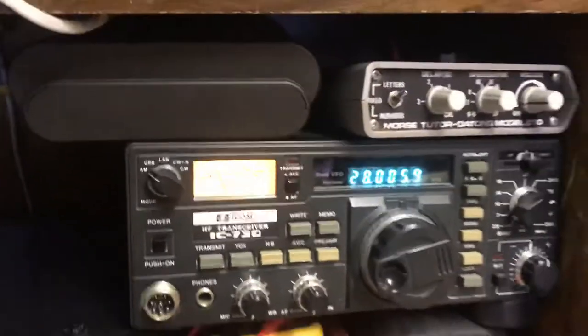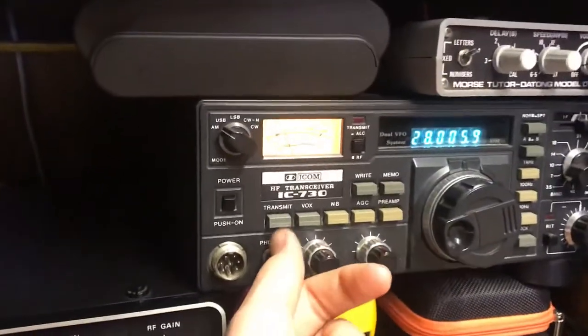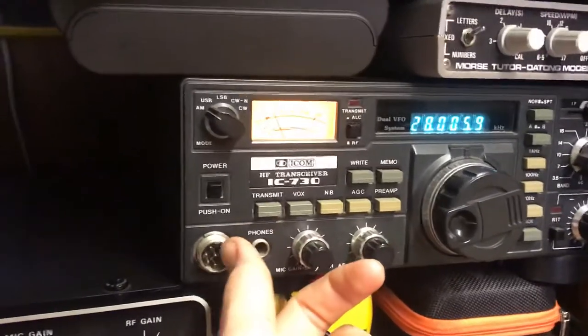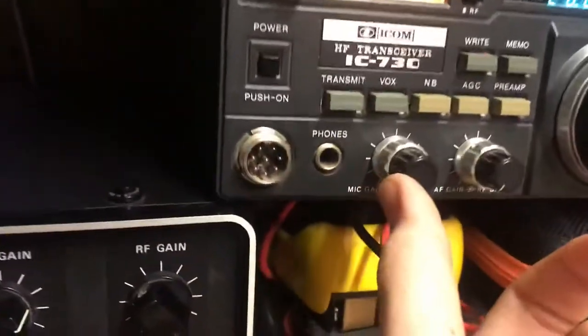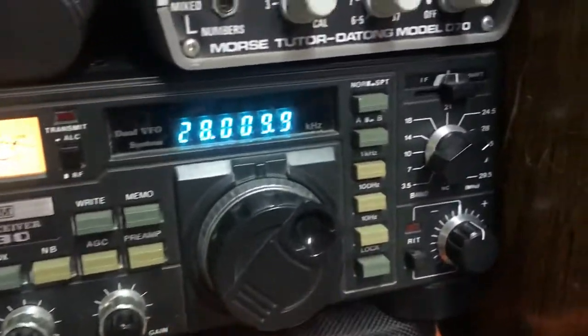It puts out around 200 watts if it's wired up correctly to a car battery. It can do more. It really is brilliant. The only thing I don't like about these is the plug sockets. It's got a preamp already installed, which is really quite brilliant.